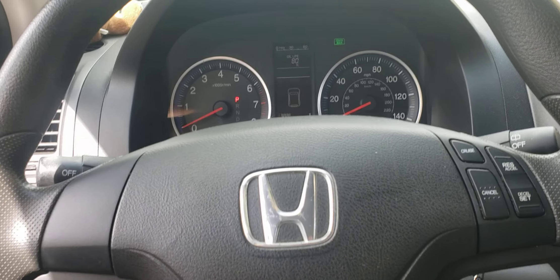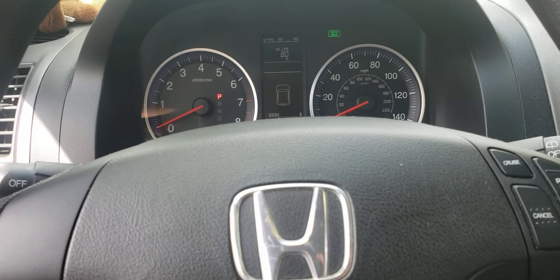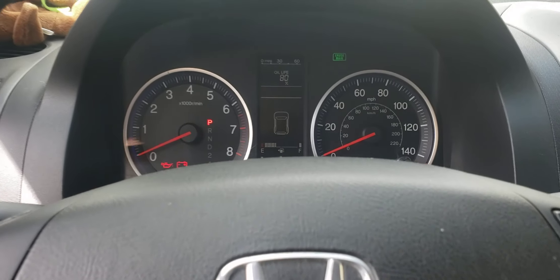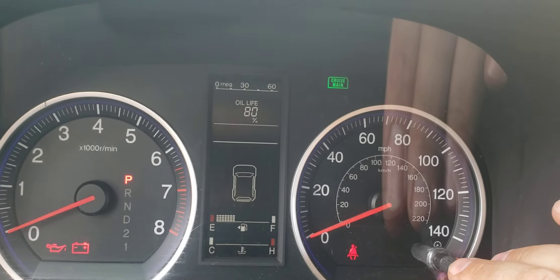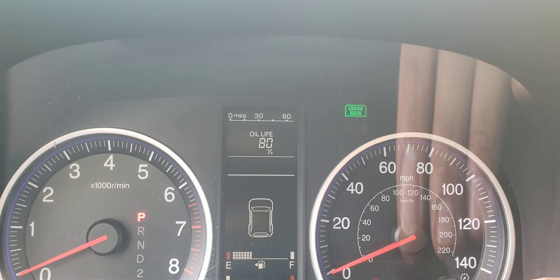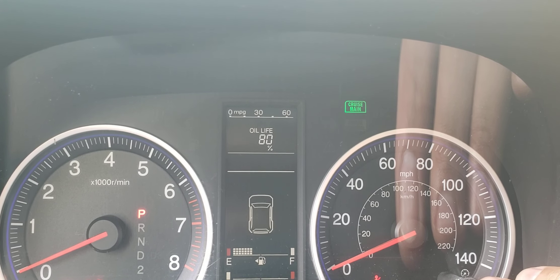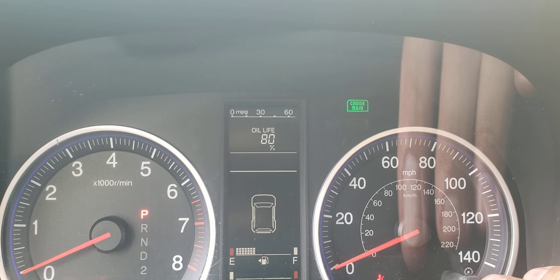Hi YouTube, this is a Honda CR-V from 2007 to 2011. They came equipped with a 2.4-liter four-cylinder engine. I just did an oil change and I'm about to reset the oil life. It currently says 80%. Typically on this vehicle, at 15% you're going to see a little yellow tool icon indicating it's time for an oil change.